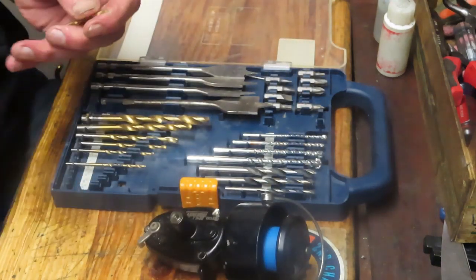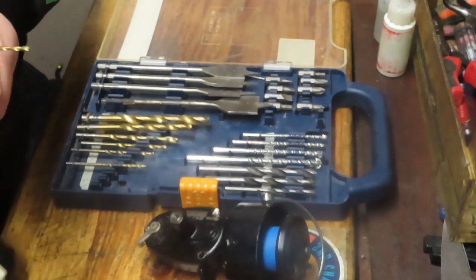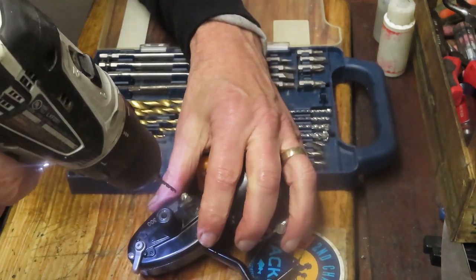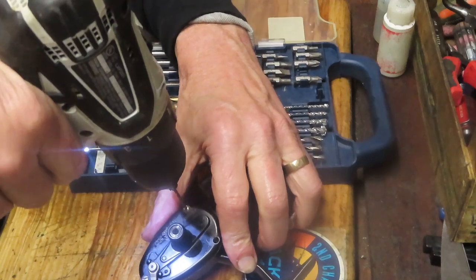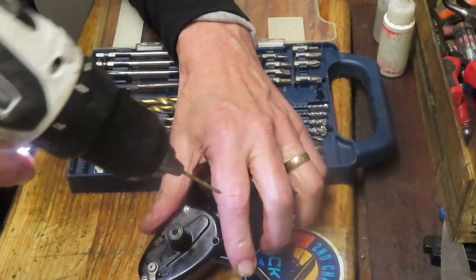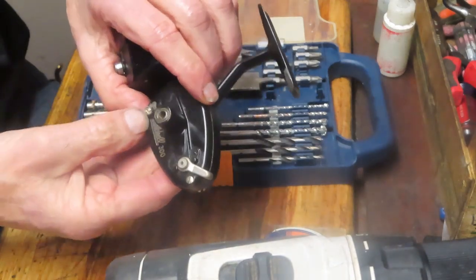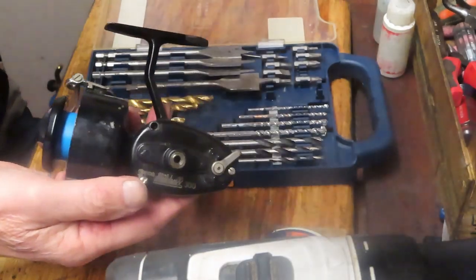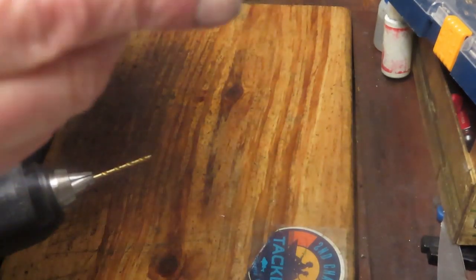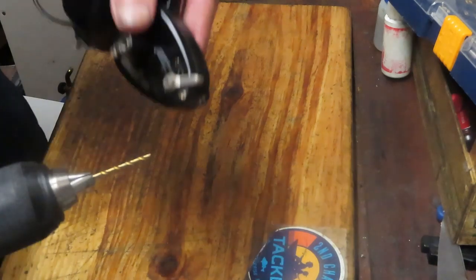We're going to center the bit into the middle of the slot and drill. The drill press will keep this nicely clamped and prevent the bit from wandering. You'll see I've got it roughly centered — close enough — in terms of drilling down to take the head off.